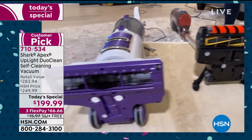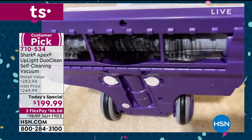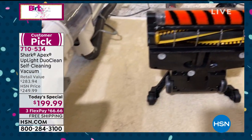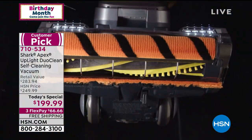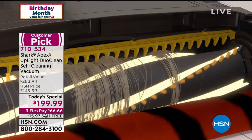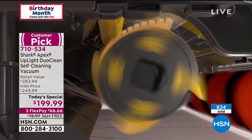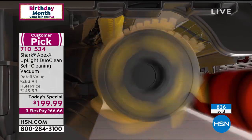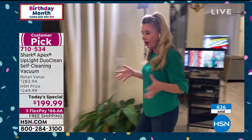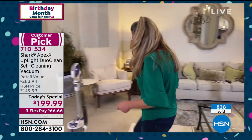You get the most effective clean when you're cleaning with clean brush rolls, so never again will you have to clean a brush roll. It's great on every single floor surface — it's your handheld, your upright, your stick vac. It's good on high pile, low pile, hardwood floors, tile. Everything that we offer is in this model — that's what we love so much.